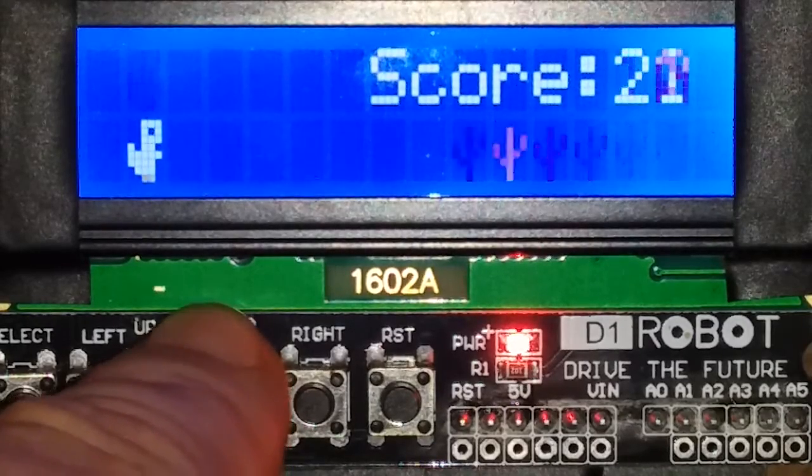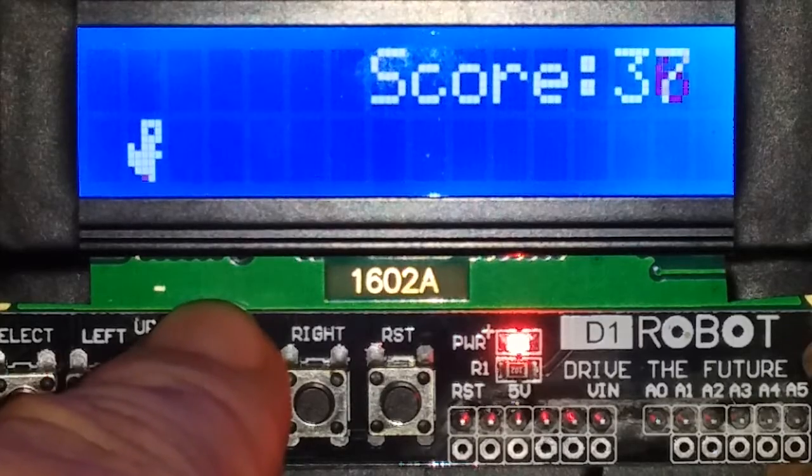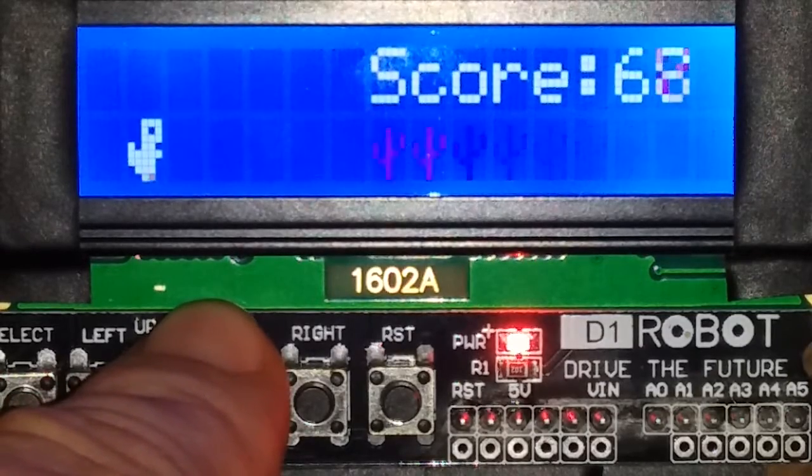Initially I was developing this in TinkrCAD, and when it came to running the game on real hardware I needed to add a delay, because otherwise it was kind of light and fast.